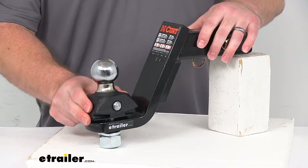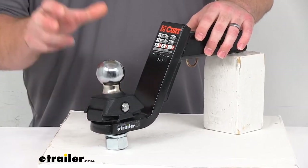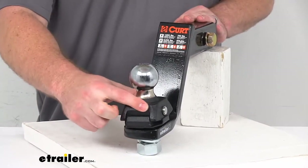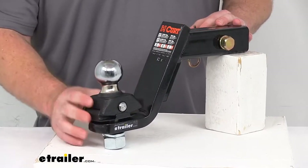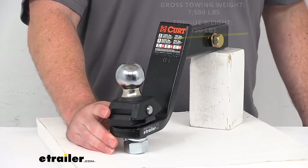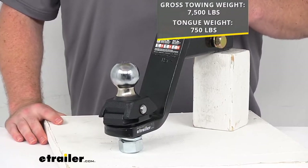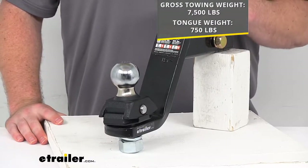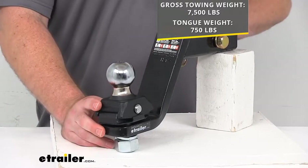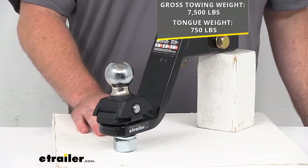The anti-swivel ball base is constructed of forged steel so it is going to be very dependable for your towing. It does have a durable carbide black powder coat finish on top of that durable forged steel, so it is going to have a gross towing weight capacity of 7,500 pounds and a max tongue weight of 750 pounds. That finish is going to make sure that not only is it strong, it's also going to last you a nice long time.